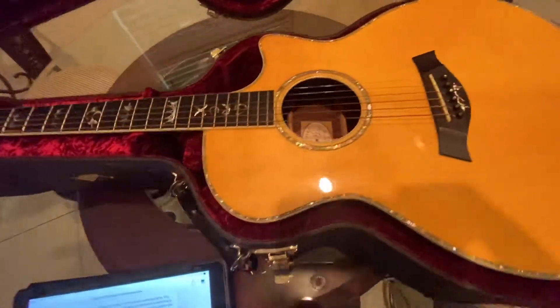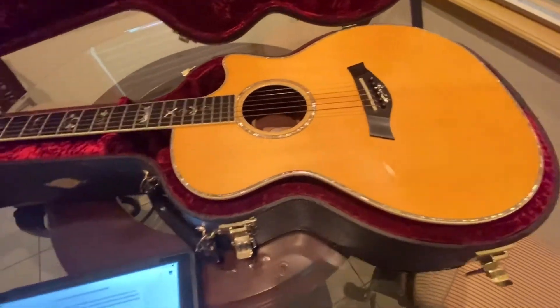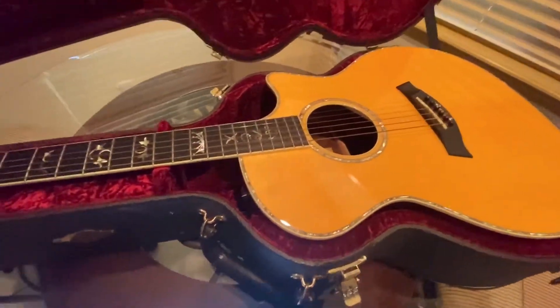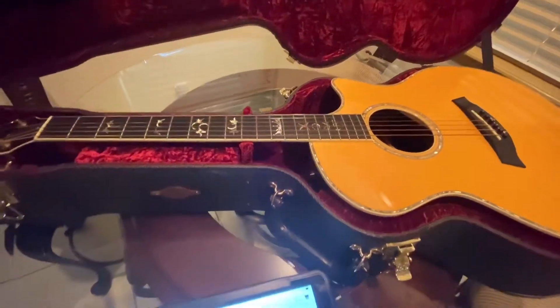That's where the nine-volt battery goes. I strongly recommend that if you have a Taylor with the Expression System, you don't store the battery in it ever, because it would be a bad day if that battery went bad. The guitar weighs four pounds.